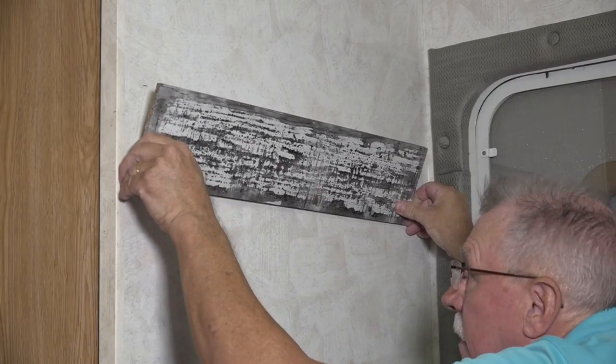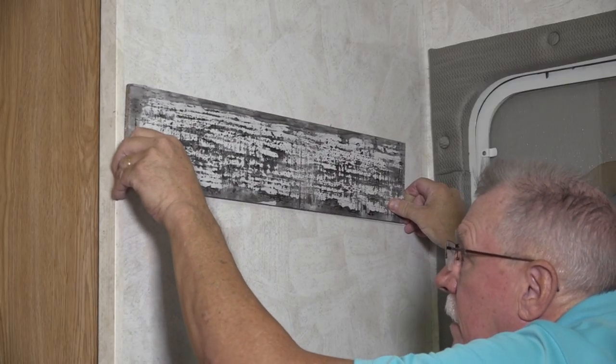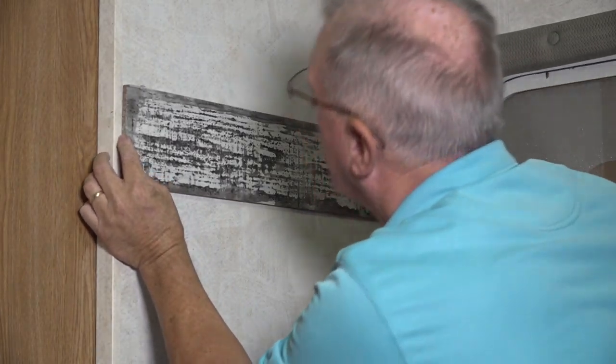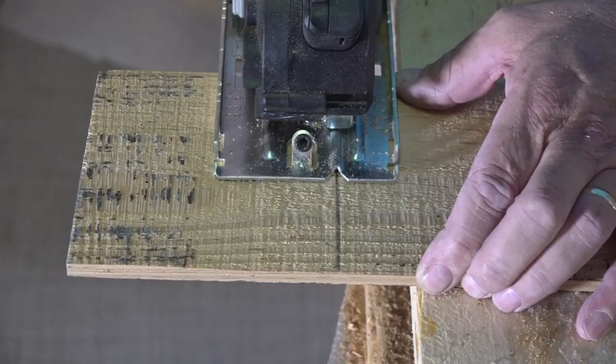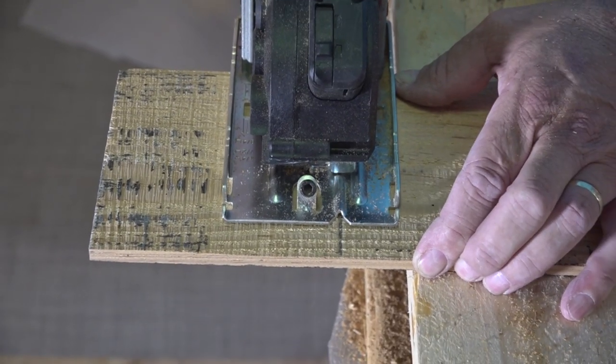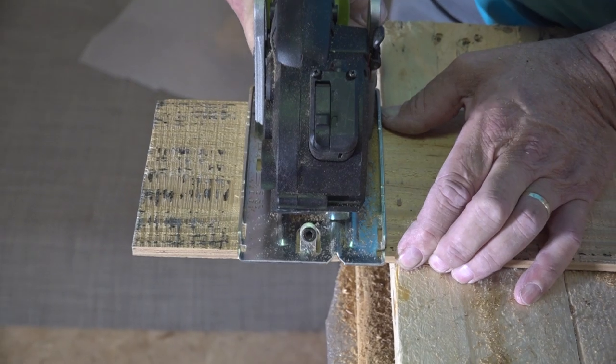Let's see how the rest of this installation goes. We want our first row to be level and straight so that all of the subsequent rows will be straight. Just stagger the planks and work from the center to each side. When you get to the end, top, or bottom of a wall, the planks need to be cut to fit.